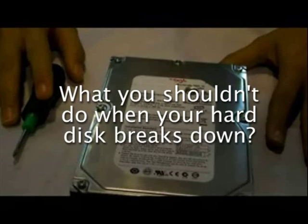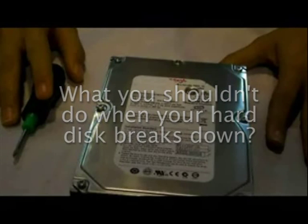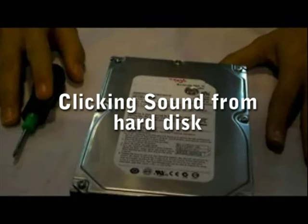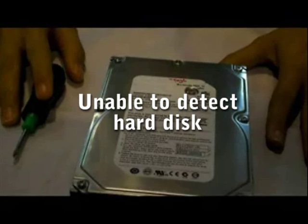What you shouldn't do when your hard disk breaks down. How do you know your hard disk is breaking down? You can either hear a clicking sound from your hard disk, or when you are unable to detect your hard disk from your notebook or desktop.